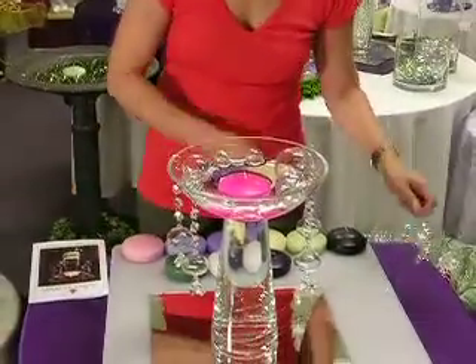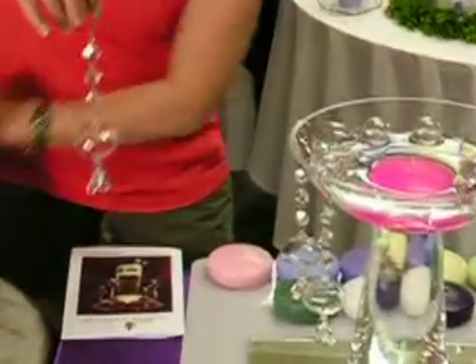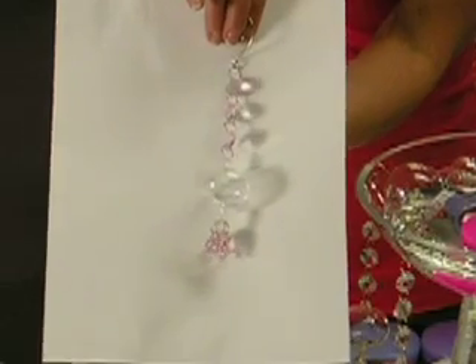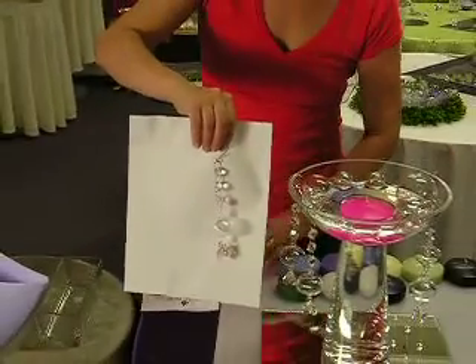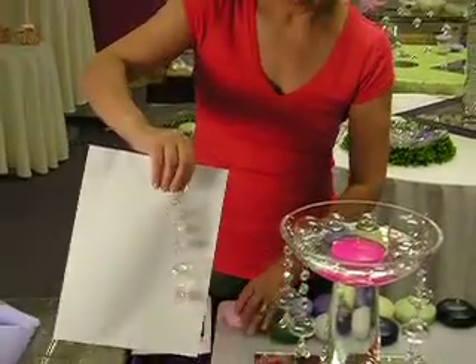Also, for a limited time, we will be offering these dangles in a pink color while supplies last. That pink looks really nice with your hot pink candle or your light pink candle. Thank you, and thanks for tuning in to Surroundings.